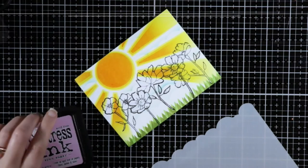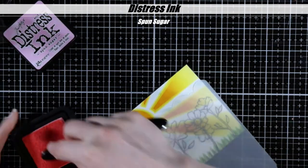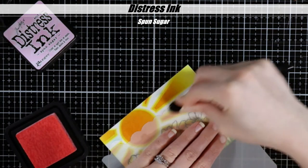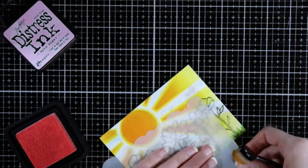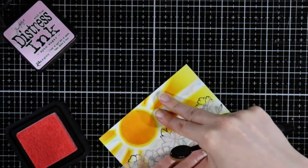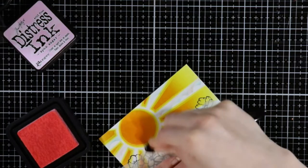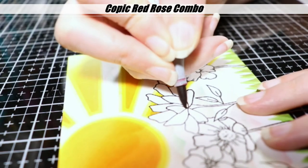My friend Renee over at Delaney Jane Cards uses different colors in her sky for her clouds — like pinks and purples and stuff like that. So I thought I would give that a try as well. I'm coming in here with the spun sugar and doing the same. I'm not going to show all of this because you just watched me do the blue and it's the same exact thing for the pink.